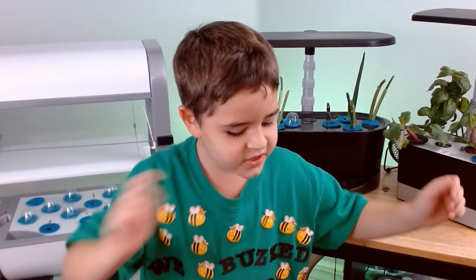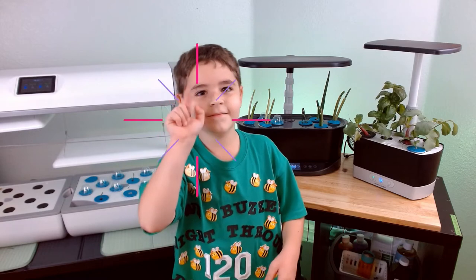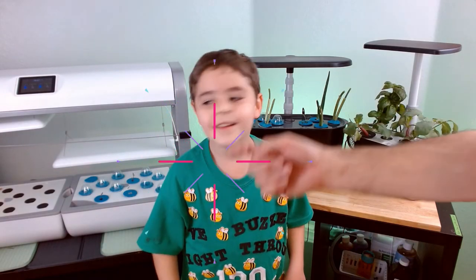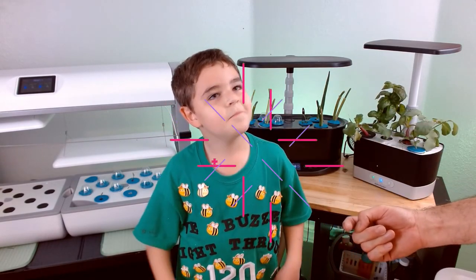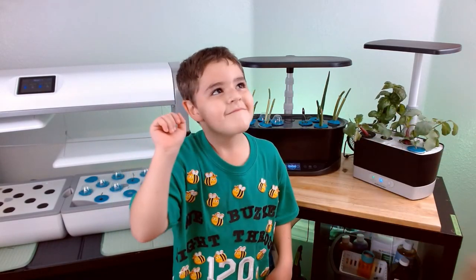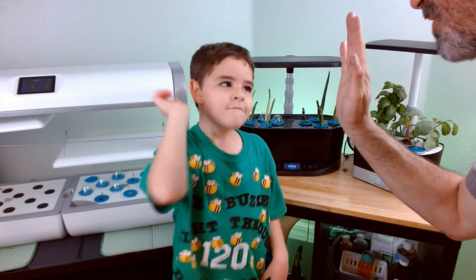I hope you enjoyed the video. Nathan, try it like beep beep beep — bang bang. You're funny, good job. High five! All right.